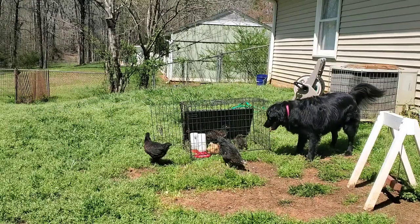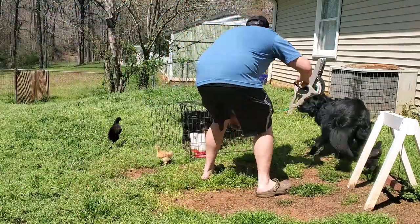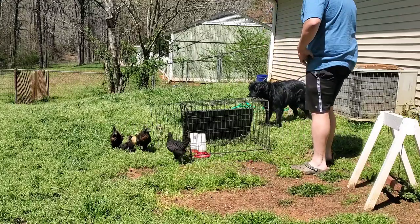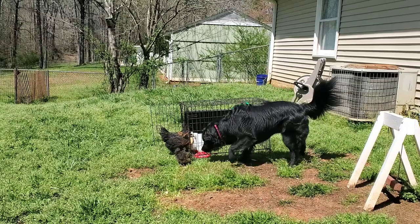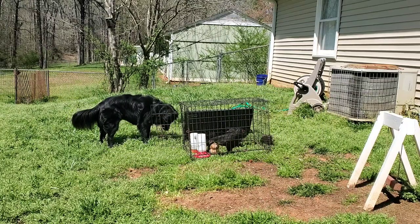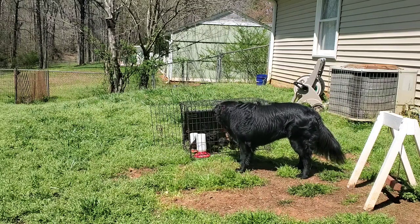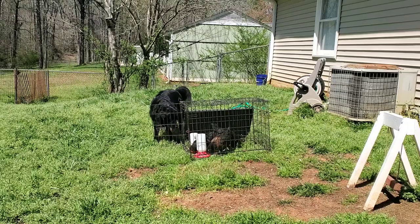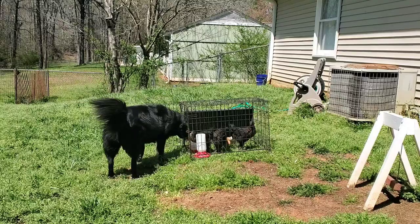I trusted my dogs a little bit too much. I put the silkies out there with them and it really almost bit me in the butt. Nova tried to play with them, as you'll see here, and it did really almost bite me in the butt. Do not put your chickens out if they're that small — even if your dogs are used to chickens, they try to play with them and it could easily hurt or kill them. Even if your dogs are used to chickens, do not let them free range without your dog being on a leash when the chicks are that small.